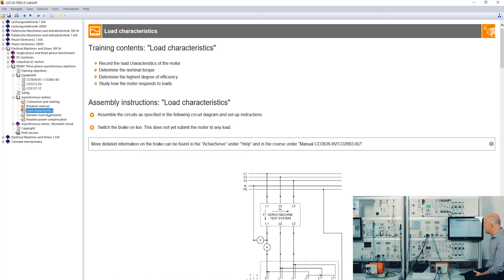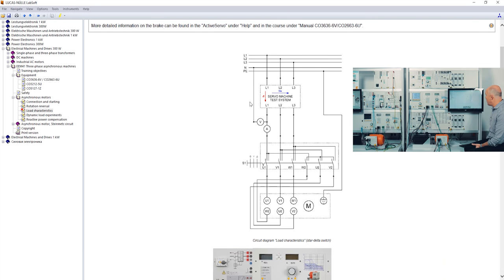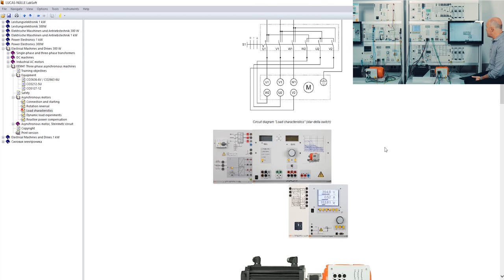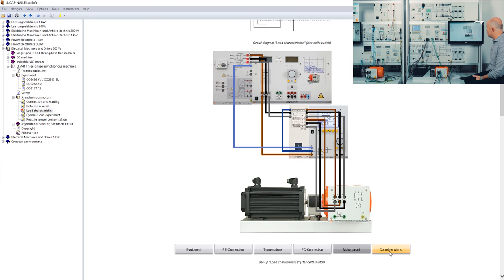I click on load characteristics and the students get full step-by-step instructions for the experiments. At the beginning there is a circuit diagram showing how the setup is connected, and you also see the circuit diagram with the real panels showing how to mount them in the frame. The buttons below let you click through how to make the connection for the grounding, the temperature sensor, the PC connection, only the motor circuit, and the complete wiring.